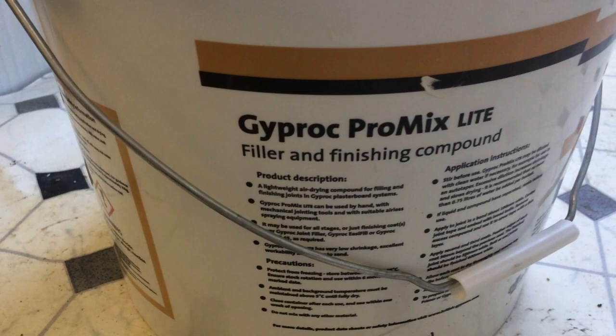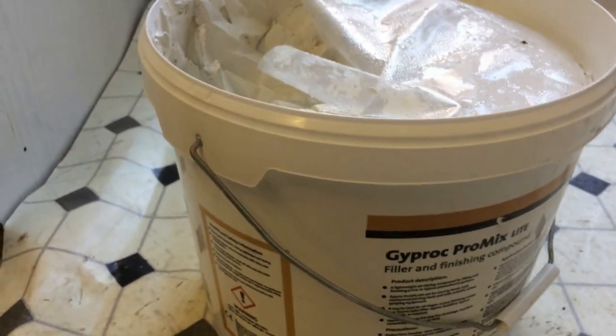Hey guys, this is the finishing compound that I use - Gyprock Promix Light. I buy it in the large tubs like this, I do use it quite a lot. It's just like butter - it goes on really well. First of all, just use a small filling knife here, scoop like that. I'm trying to do this one-handed and film it at the same time. Slap it on. I just use a filler knife like this - this is basically just to apply it, not to finish it. It's just applying it - get enough filler on the area, and then I'll use a finishing knife.